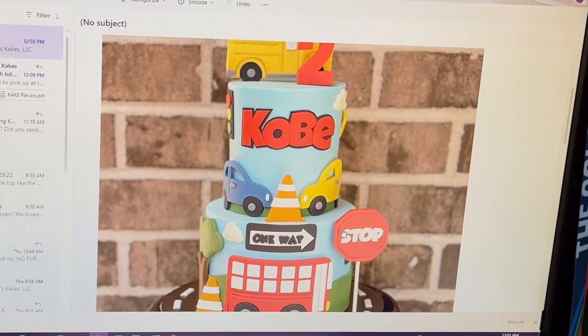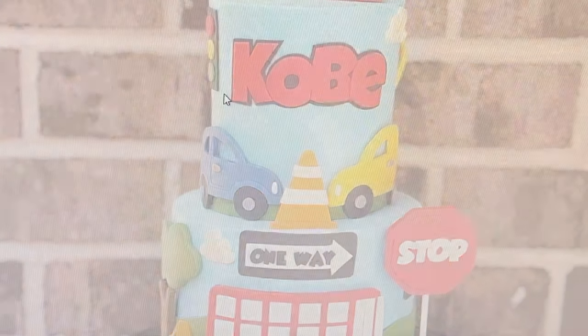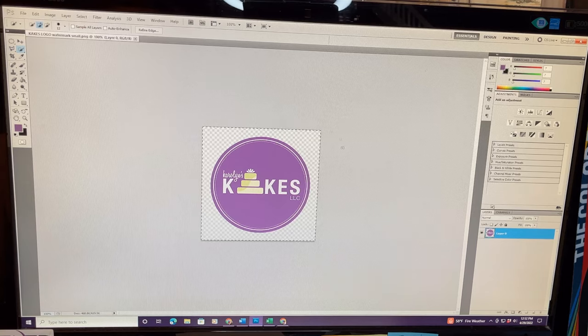Here's a quick tutorial on how I use Photoshop to make my images look a little better. I emailed the photo to myself, right-click to save the image, and save it into my cake uploads folder so I can open it in Photoshop. You must have Photoshop on your computer — you can buy it for about $20 a month subscription. I'm not a Photoshop pro, so I'll only show you what I do. I already have my logo uploaded and I want to bring in the new picture.